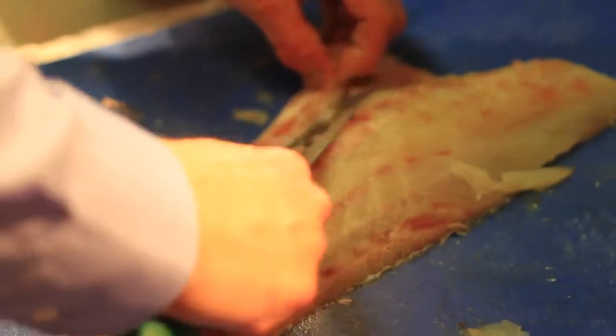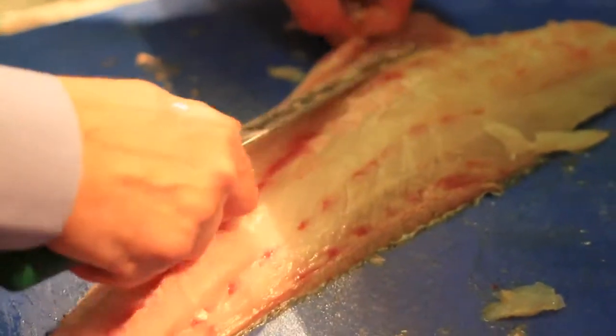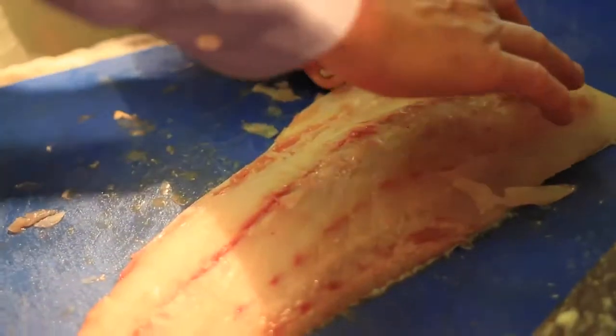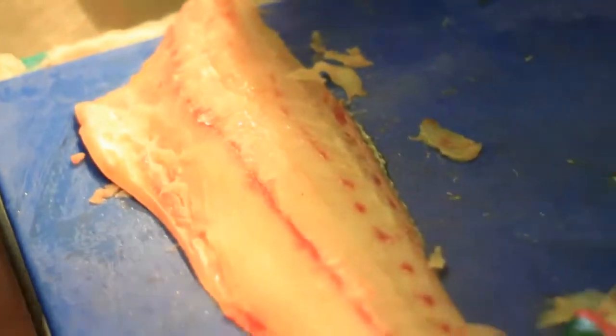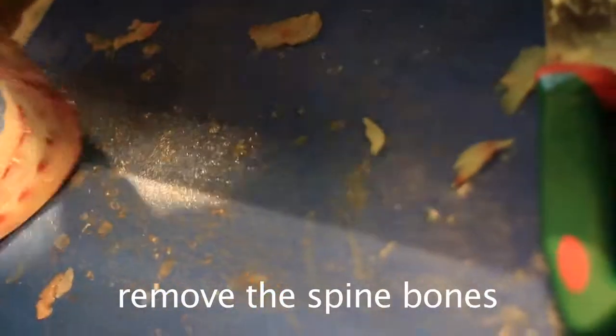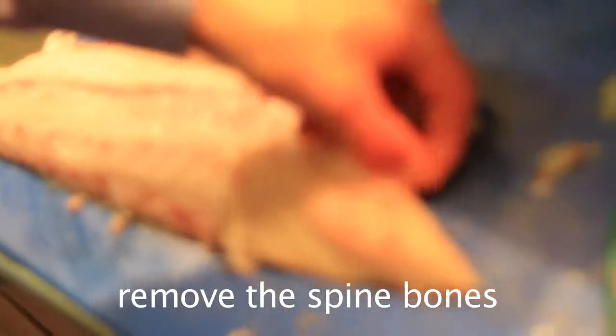Now, like every fish — sea bream, sea bass, red mullet — they have a long bone running here. We have a little special tool here where you pull those bones away.